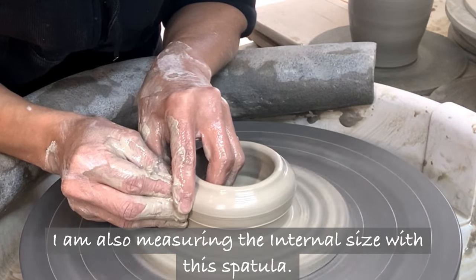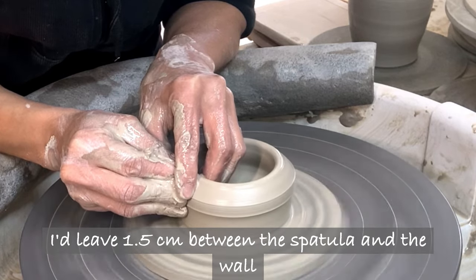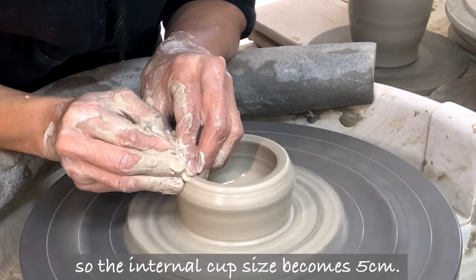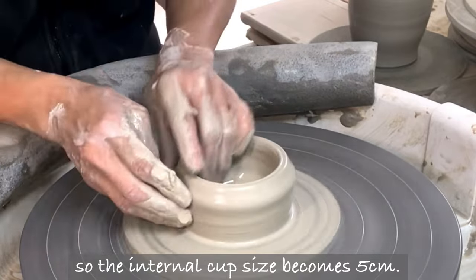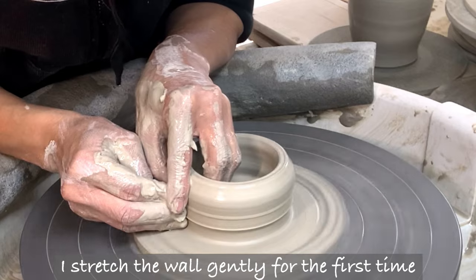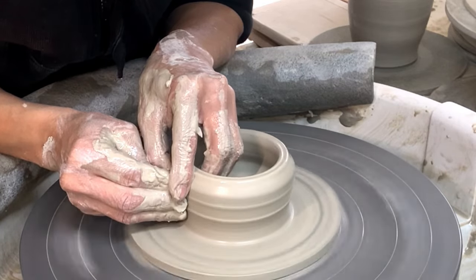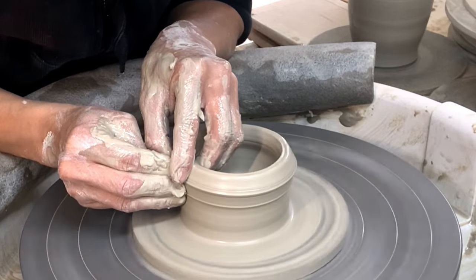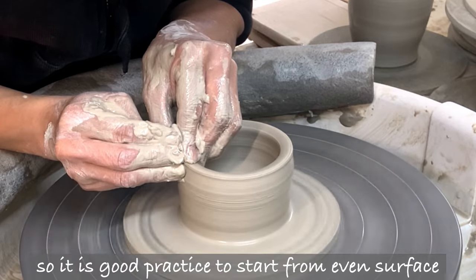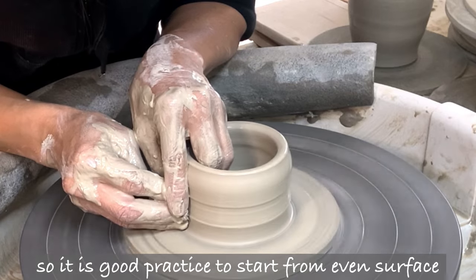I am also measuring the internal size with this spatula. I leave 1.5cm between the spatula and the wall, so the internal cup size becomes 5cm. I stretch the wall gently for the first time. I want to make a smooth thin wall in this project, so it is good practice to start from an even surface.